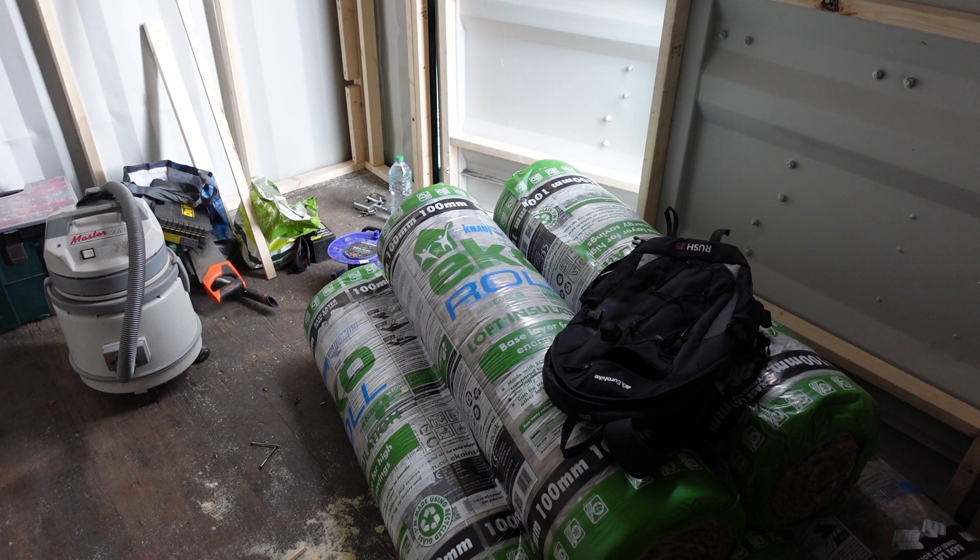I'm gonna have a quick look over and then start stuffing the insulation in. I'm a little bit apprehensive with this insulation - I was gonna get spray foam but the costs are coming in at £1600 with VAT. I've just been to a well-known hardware shop and picked these up for £22.50 a roll. Everywhere I can get it, it's gonna go, and then I plan to put a vapour barrier on the outside of that.